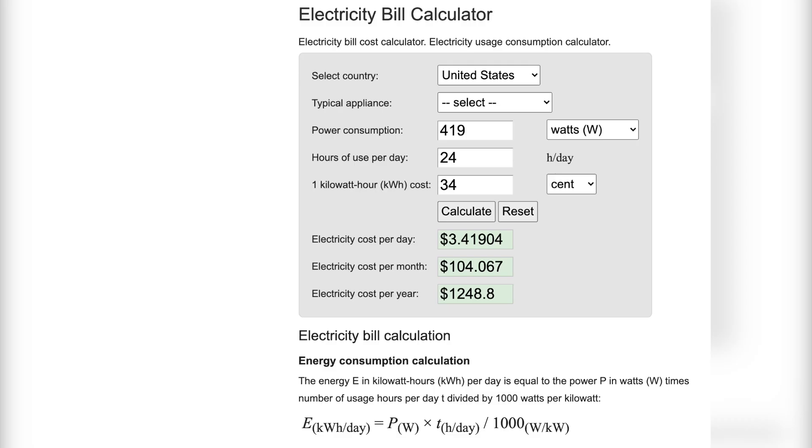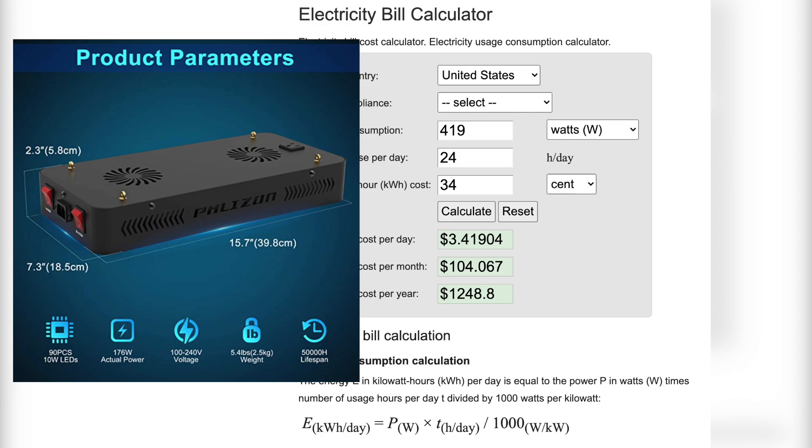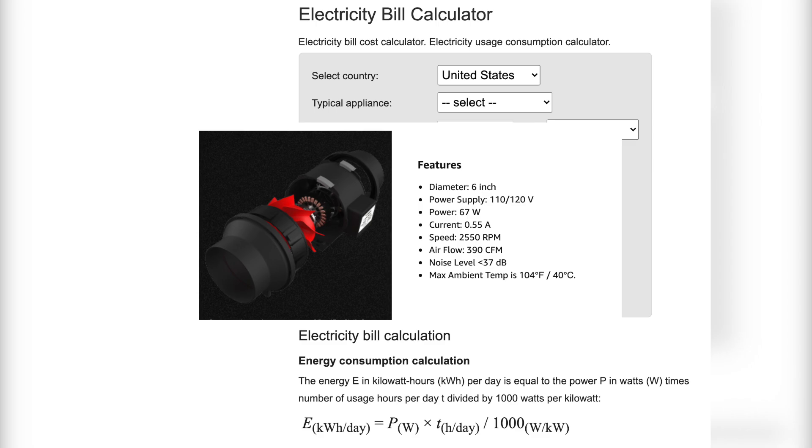How I calculated my electricity bill: I added the amount of watts that my lights use and the fan uses. My lights produce 176 watts each, and since I have two I multiply that by two. Adding the power of the fan, it's gonna total 419 watts. It really depends on where you live — I live in California so electricity rates are pretty high. Some states can go as low as 9 cents a kilowatt.